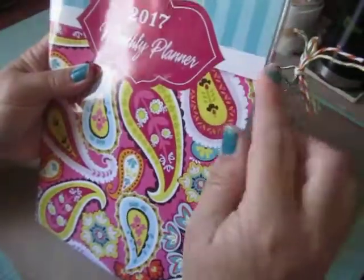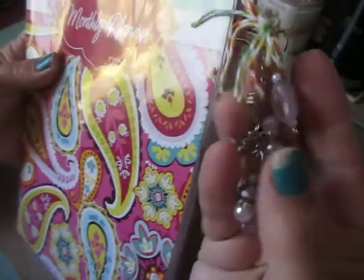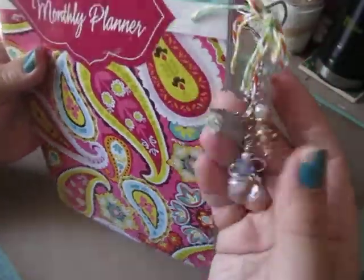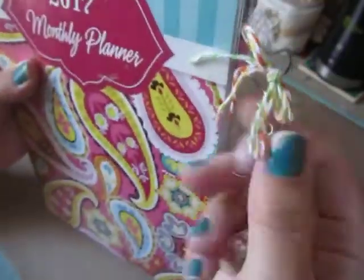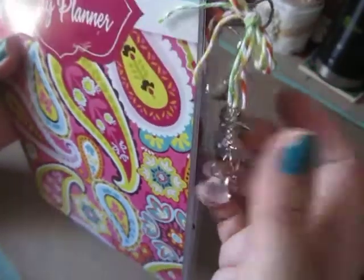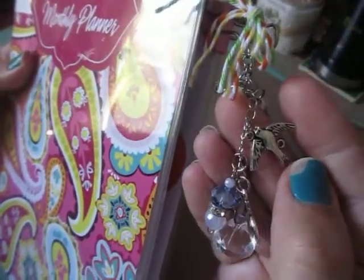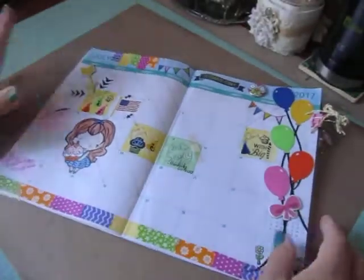I have a clip on my page that I just tied some twine to and then I made a beaded charm. On the beaded charm it has some things that are near and dear to my heart, like scissors for crafting and also for cutting hair because I used to be a hairdresser. And then a bird charm because I love nature and birding, and then a teapot because I love my tea.